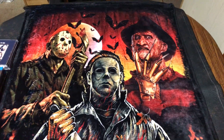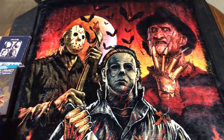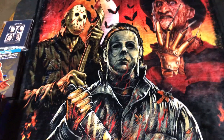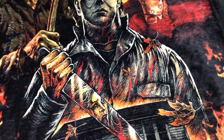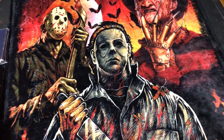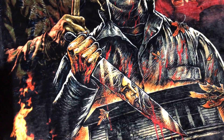Hey guys, welcome back to another Chili Billy video. Today's video is going to be a collection update. I have a couple of DVDs, some Blu-rays, two Digibooks, and a couple of CDs. I'll start off with the DVDs.